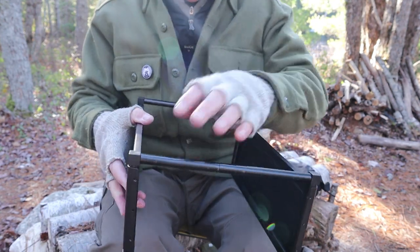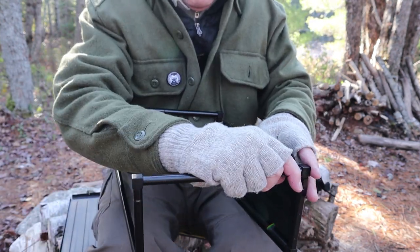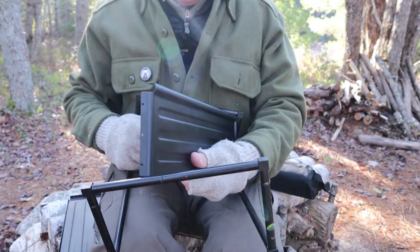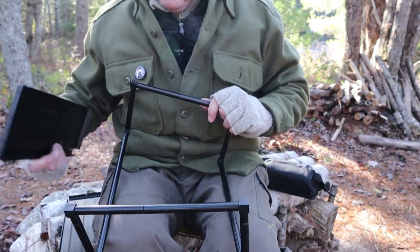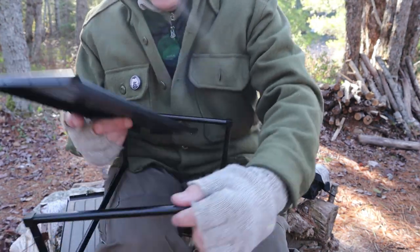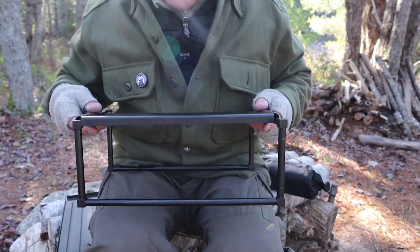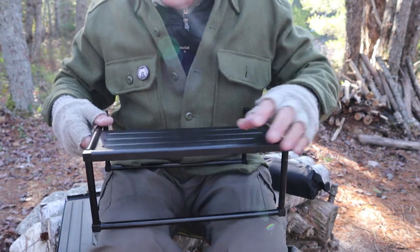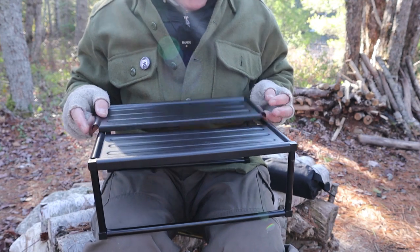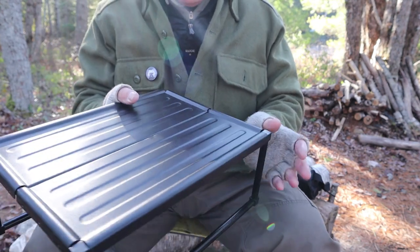To assemble it into table format, pull the sides off the frame — both of them — then put them back on top of the frame. They snap right on easily. The first time you do it may be a little confusing, but the second time it's easy. That's all there is to it.